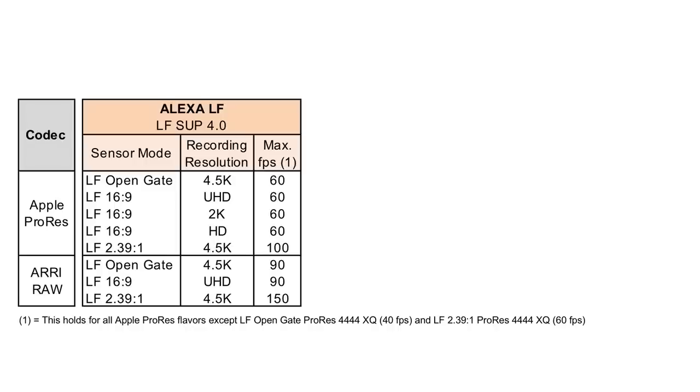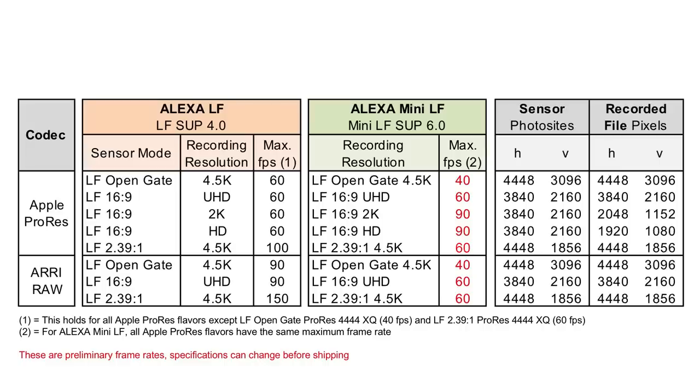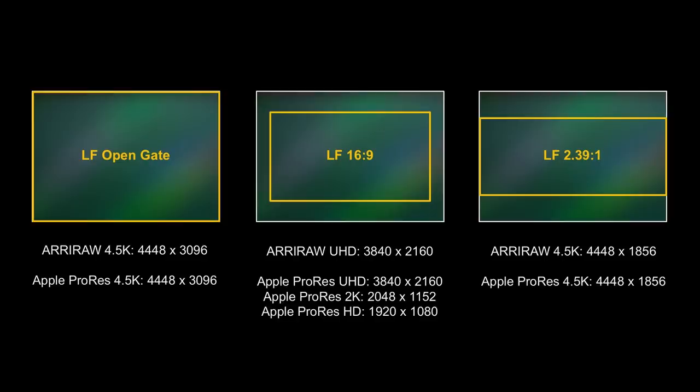What recording formats can you record? The Alexa LF and Mini LF share the same recording formats — you can see all the photo sites and pixels recorded in the files. There are three basic sensor modes: OpenGate, 16x9, and 2.39:1. In OpenGate, you can record every RAW or ProRes in full resolution. In 16x9, you can record RAW and ProRes in UHD at full resolution, or down-res to 2K or HD if you want the large format look without recording as much data. In 2.39:1, you can record every RAW or ProRes at the full width of the sensor.